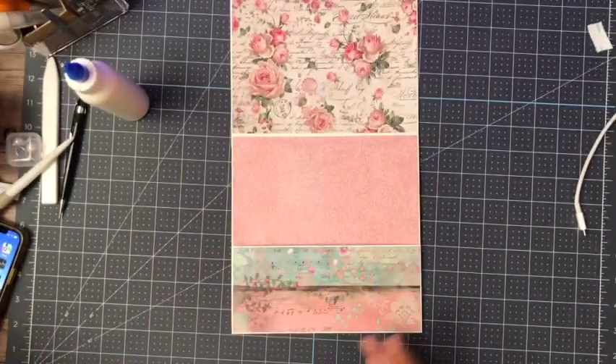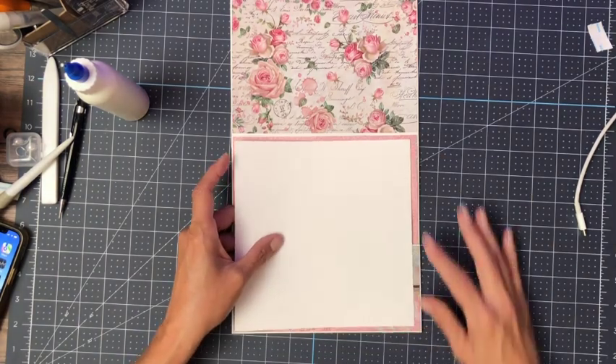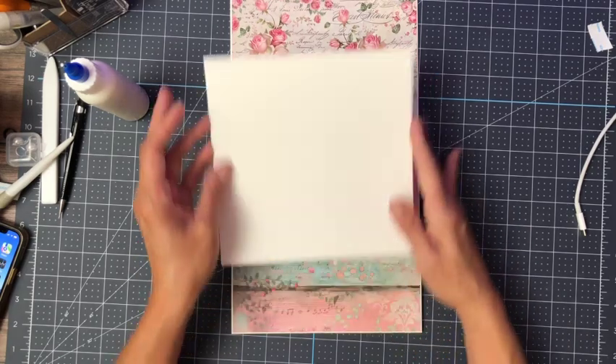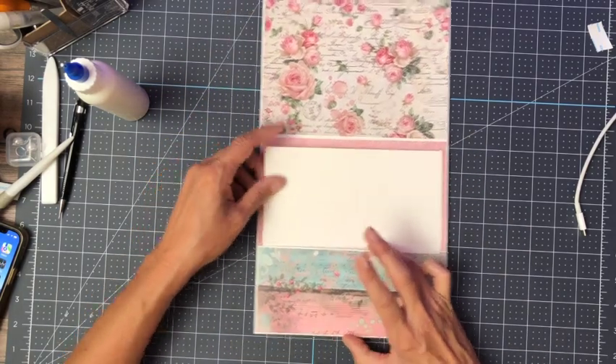We're gonna put a nice large insert in here. That's a very large insert, so that's going to go in here — and let's pick something to go on there.